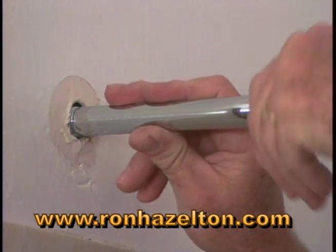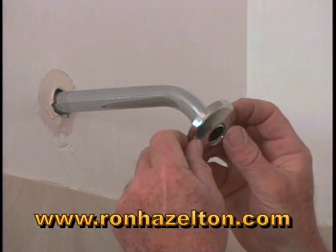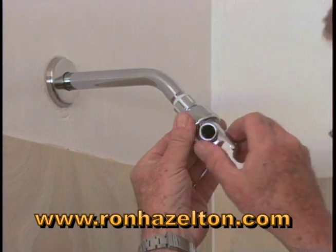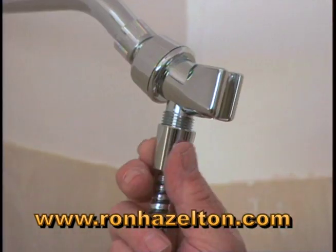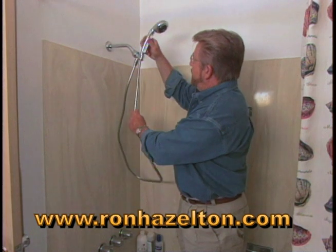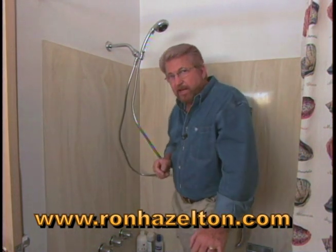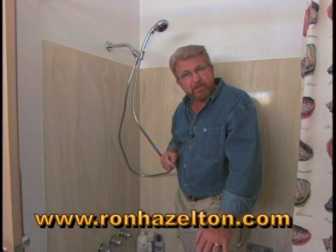Now all we have to do is screw in the new shower arm, slip on the trim ring, screw on the bracket for the new shower head, and finally attach the hose. And there you go — this may be one of the most practical and luxurious improvements you ever make to your shower.